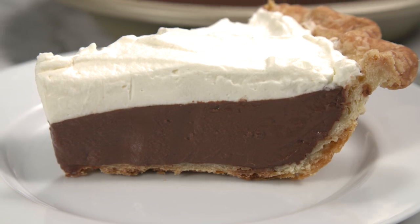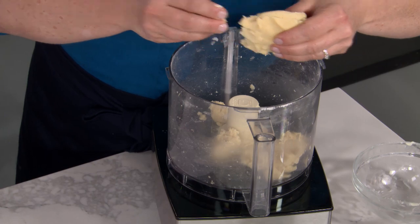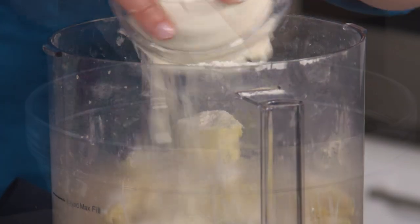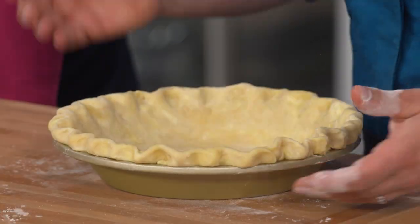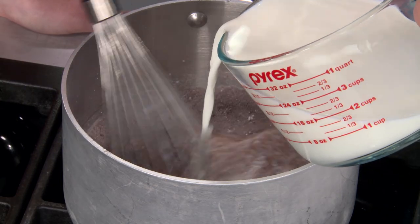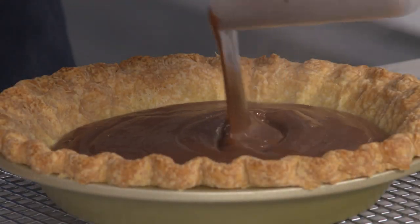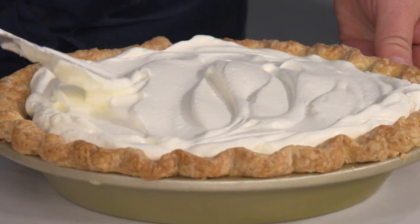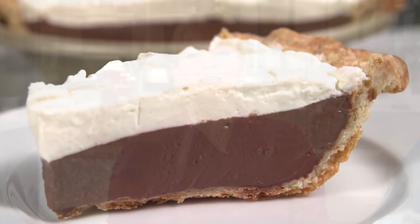This luxurious pie all starts with an all-butter crust: process flour, sugar, and salt with cubed butter to make a paste; break into chunks, then pulse in more flour; toss in frozen butter and water and chill; roll out, trim and crimp, then bake with and without pie weights. For the filling: whisk milk into sugar, cornstarch, and cocoa and cook until thickened; add chocolate and butter, pour into the pie shell, and chill. Top with fluffy, silky whipped cream and enjoy. From America's Test Kitchen to your kitchen — a blue ribbon chocolate cream pie.